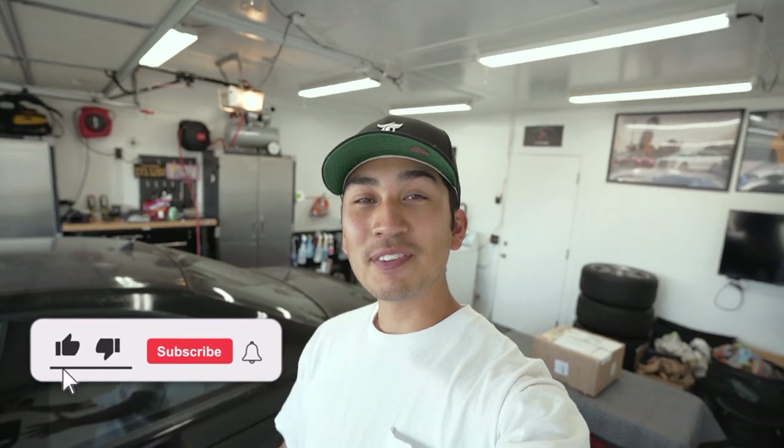What's up guys, welcome back to the channel. Today's going to be something a little bit different — we're taking a break from the maintenance on the M3 and we have a new mod to install. If you saw my previous video, I had mentioned that we received a package that we'll be doing an unboxing for this week — the day has finally come.